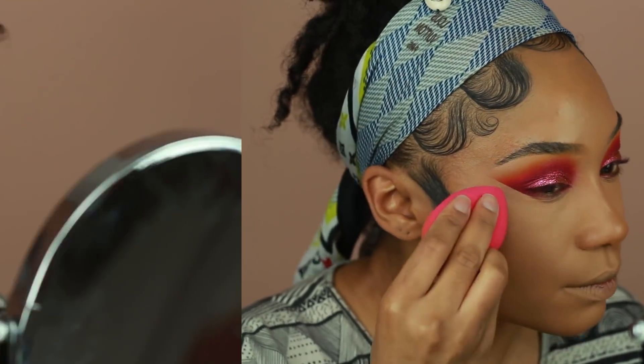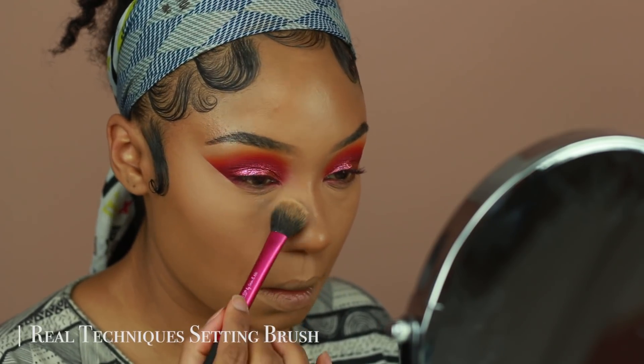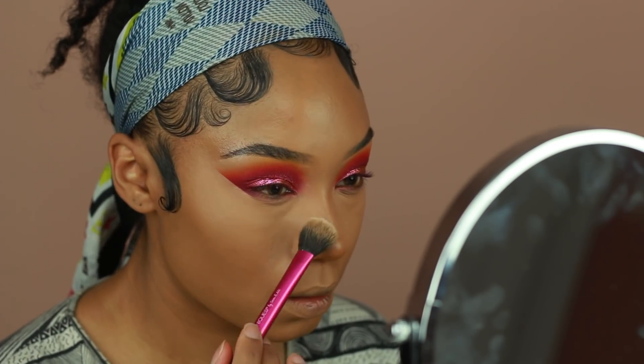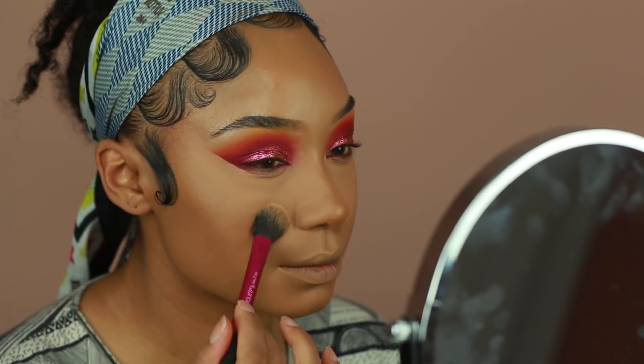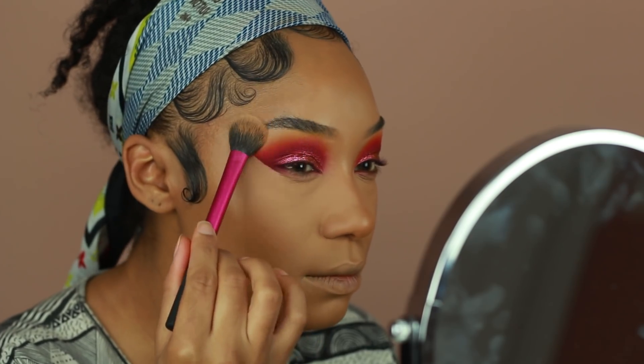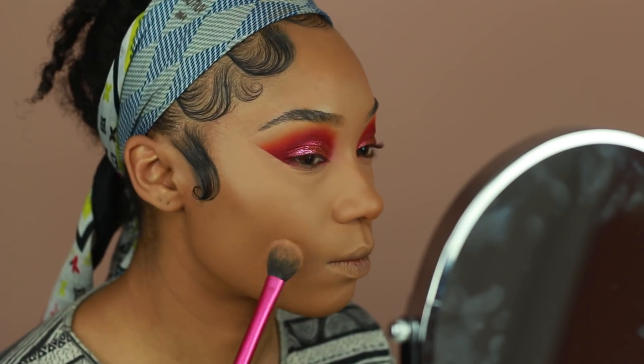Now it's time to set everything using some powder. I'm using the RCMA No Color Powder — this has become my favorite right now. I'm just using a small amount to set my concealer. I don't like to bake my under eyes or concealer because it's just a little too much for me. This powder is really good and a little bit goes a really long way.